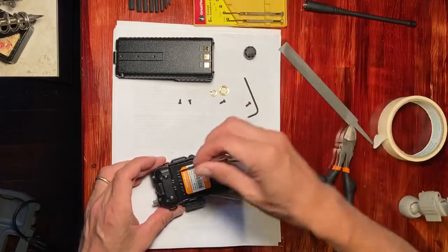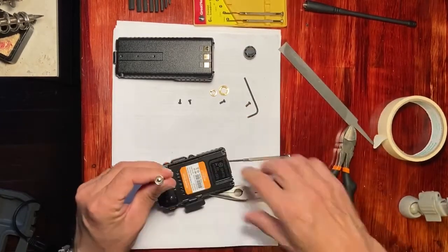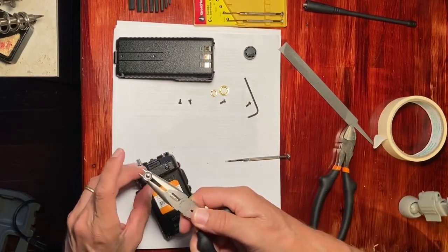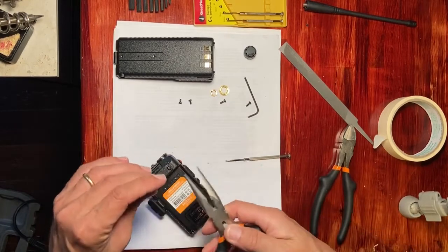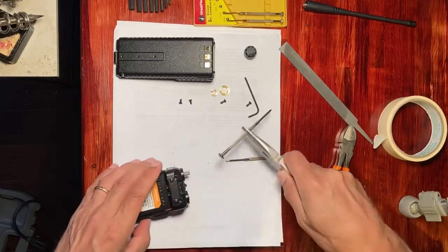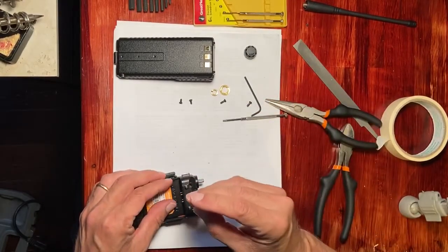After removing the four screws, you don't want to forget about the little holder in the back that has two Phillips head screws — that's usually where the battery locking mechanism is. There's a little spring-loaded mechanism there, so when that finally comes out you want to be careful that the spring doesn't jump out and get lost.